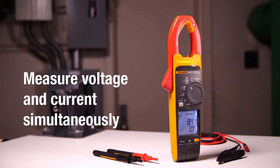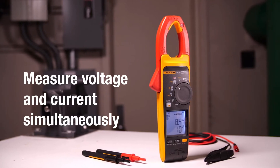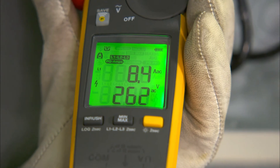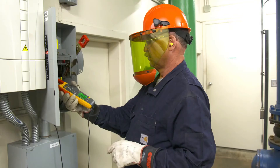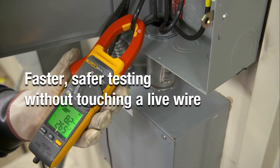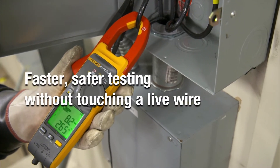These clamp meters allow you to measure voltage and current simultaneously through the clamp jaw. The all-new dual display allows you to view voltage and current at the same time, making your workflow easier and more efficient. It's faster, safer testing without touching a live wire.